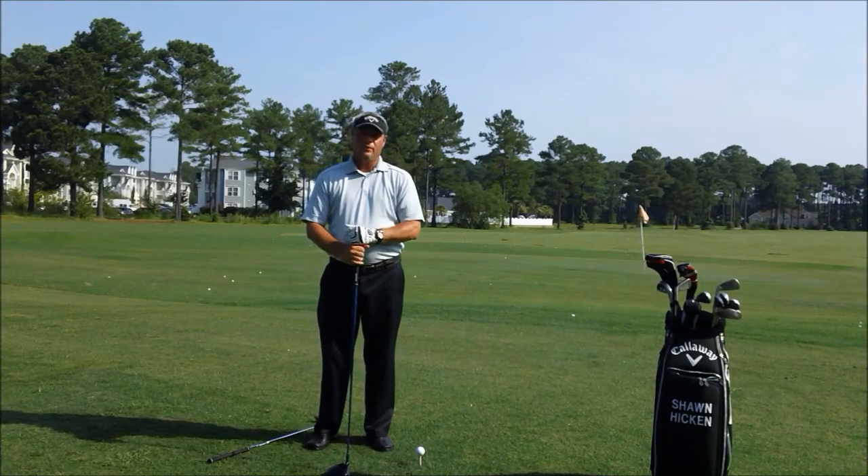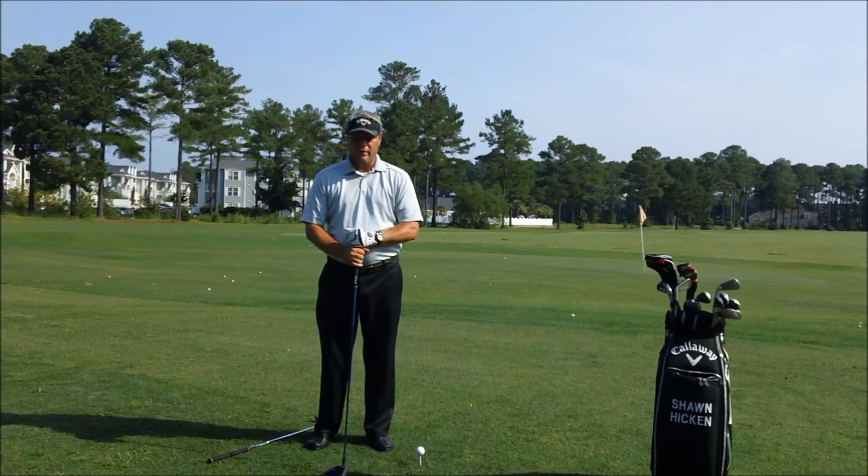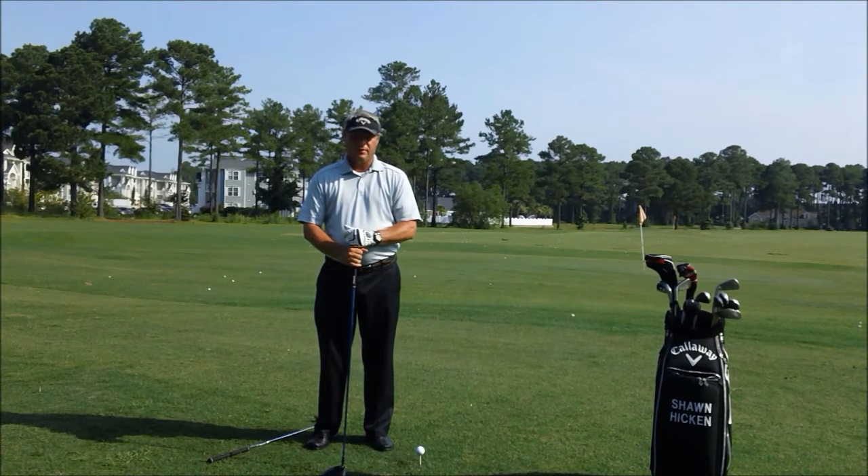Welcome to Brunswick Plantation Golf Resort. My name is Sean Hicken. I'm the head golf professional here at the club. This is part one of Tips from the Pro. The first lesson is going to be on proper alignment.